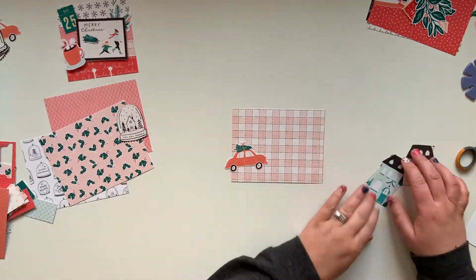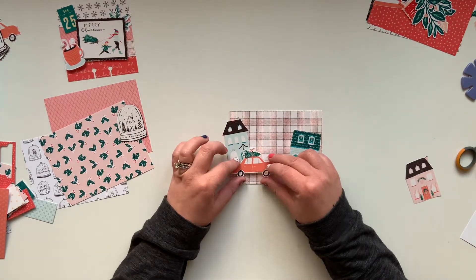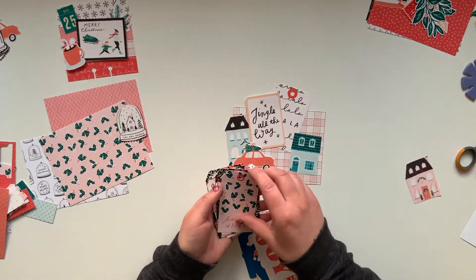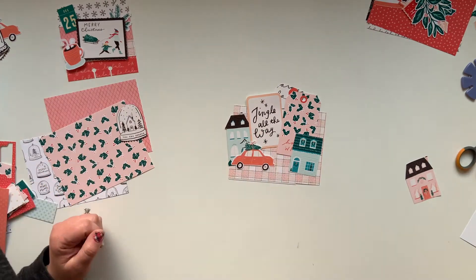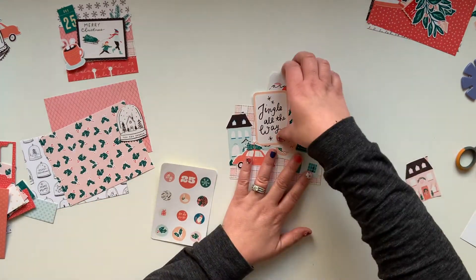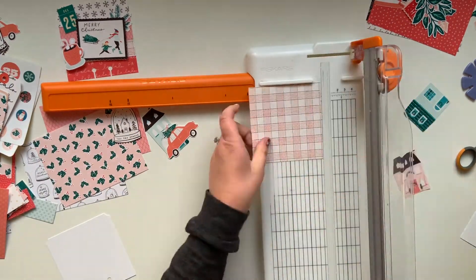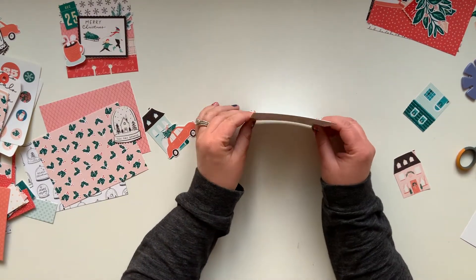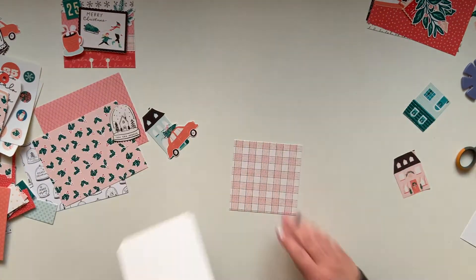For this next card I'm creating another little scene because that's how my brain works. I loved these little houses — it'd be adorable to have them like a little neighborhood with a little car driving past with its Christmas tree. As I'm making these I'm often telling myself a little story. For this card I'm creating a pocket — this little neighborhood scene is going to have a transparent pocket that I'll accomplish by sewing it onto the card.